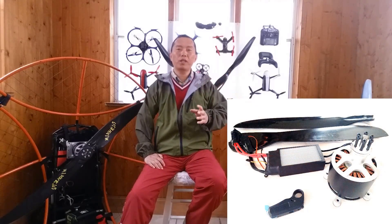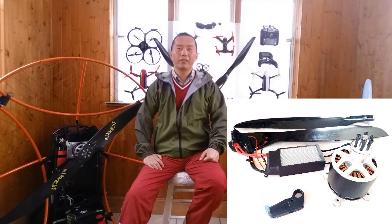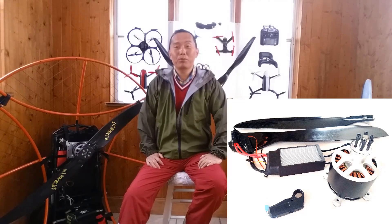Number one: the power pack. The power pack can generate 18 HP, which no doubt pushes you everywhere.